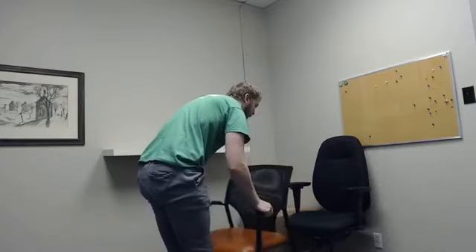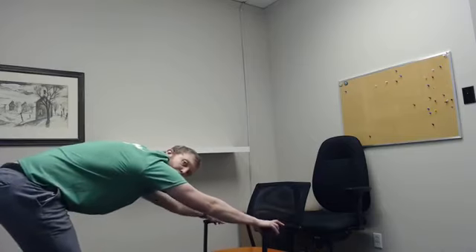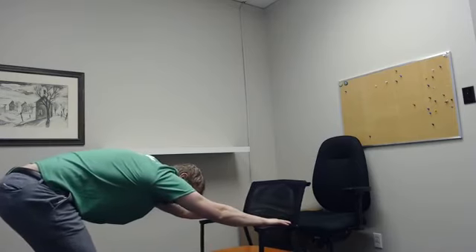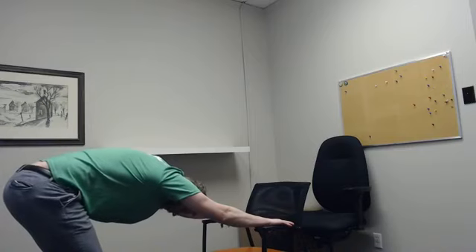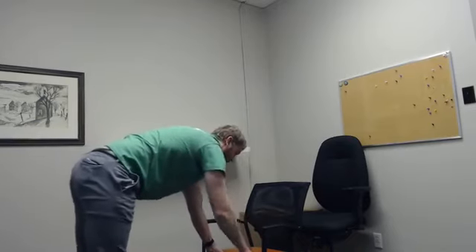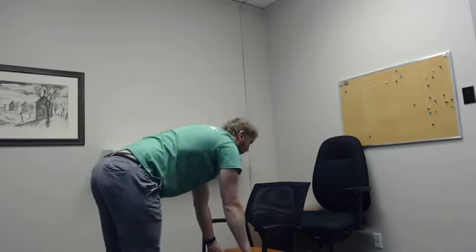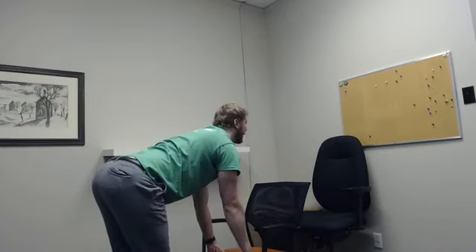Using our chair, we're just going to do a quick modified child's pose. You can either use the armrest or the seat — just push my hips back and curl my hands forward. You can lean back a little bit depending on your chair; if you have something more stationary you can really hold on and lean back to stretch out the lats a little bit more. Then we're going to do a couple of quick cat-to-cows: I arch my spine up, tuck my chin in, and then look forward, spine neutral, chin neutral — just to get some movement into that T-spine and C-spine.